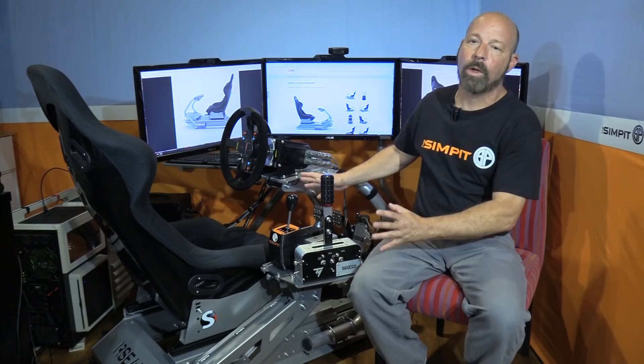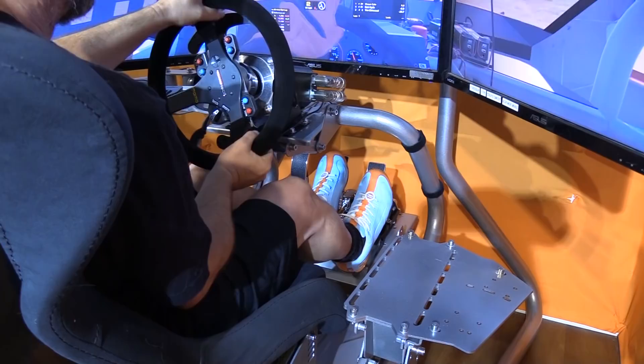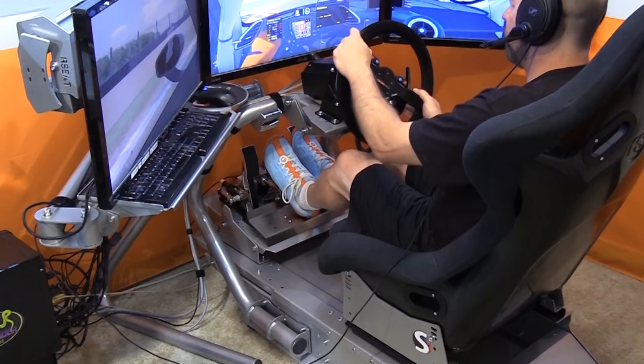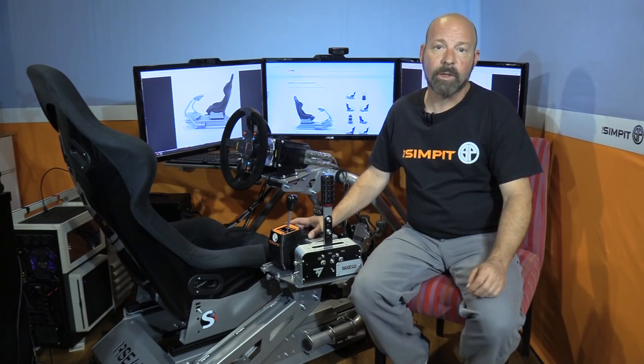It does come at a cost, but the perfect sim rig is one I don't have to think about while driving. Everything should operate perfectly and never be a concern. That never happened with the R-Seat S1 — once dialed in, I never thought about it. And for the first time in the history of this show, I didn't even need a drill — it was pre-drilled for every component I was using. I also loved that during non-driving moments I could slide the seat back, bring the keyboard and mouse over my lap, and comfortably browse the desktop or even play shooter games.